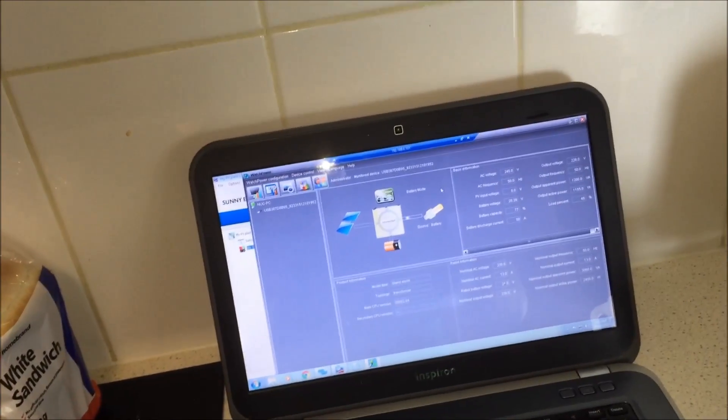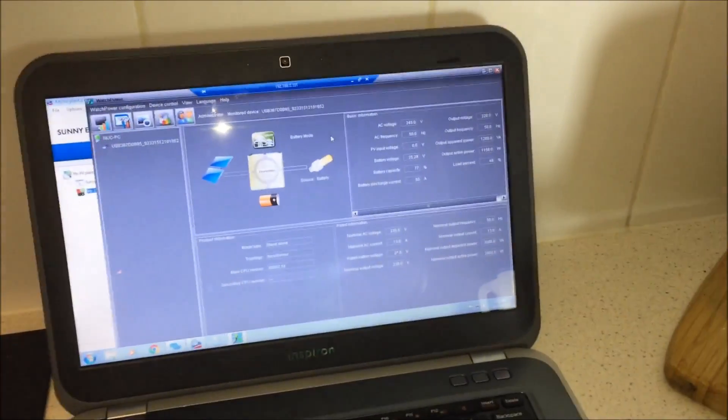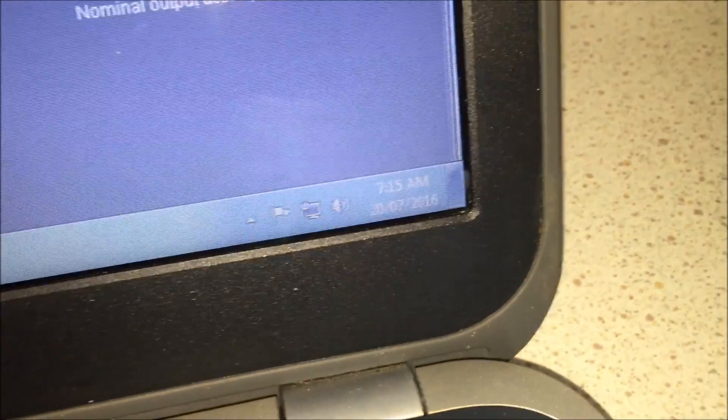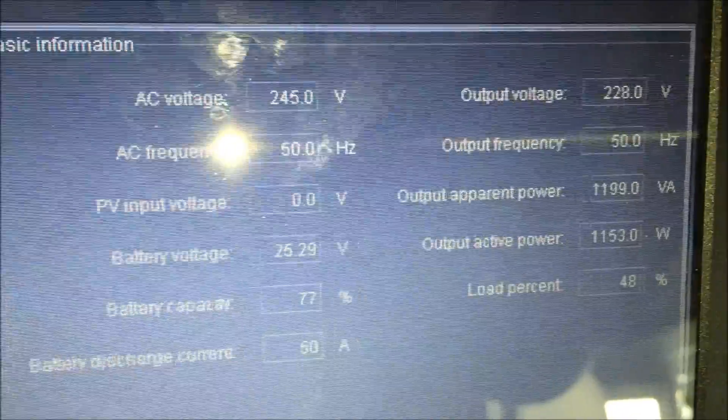Let's finish making some toast and then I'll go outside and perform the same test I did yesterday — battery voltages of each battery before the sun kicks in. It's seven o'clock in the morning, so the sun hasn't hit the panels for another two hours yet, in winter anyway. I've got a couple of big trees in my neighbour's yard. YouTube, I'll see you outside.